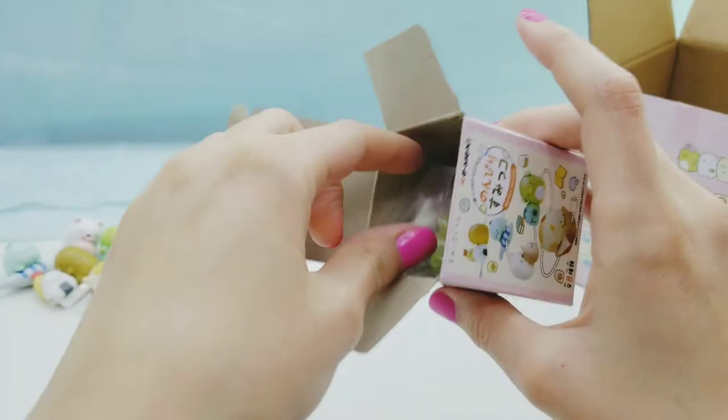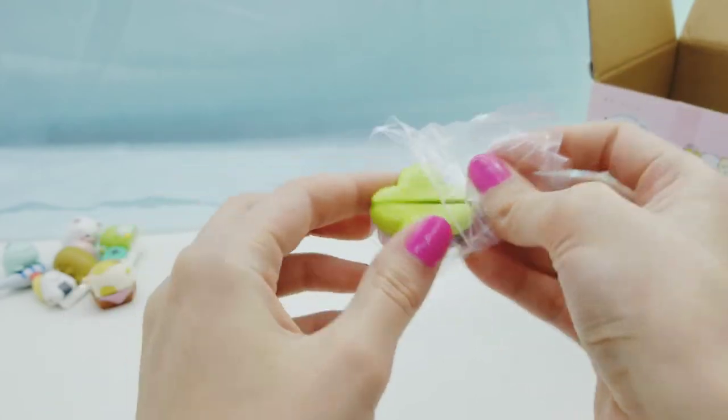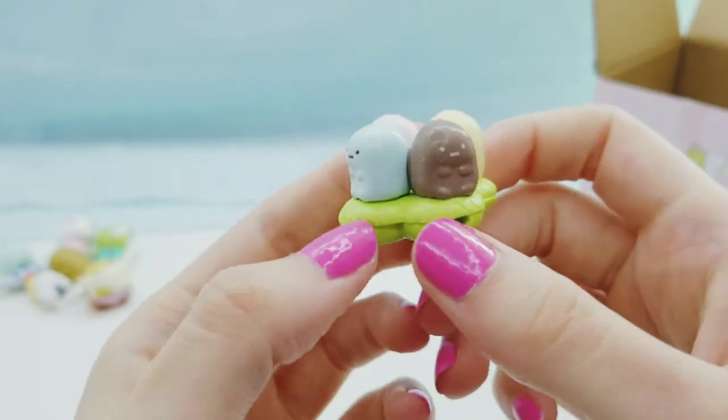Next we got the tapioca. These little guys are adorable, I love these ones - this is probably one of my other favorites, it's just too cute.